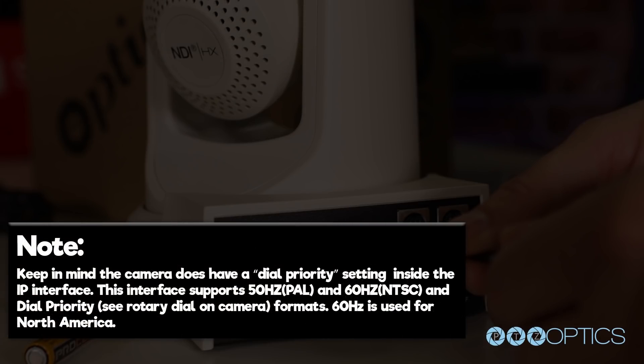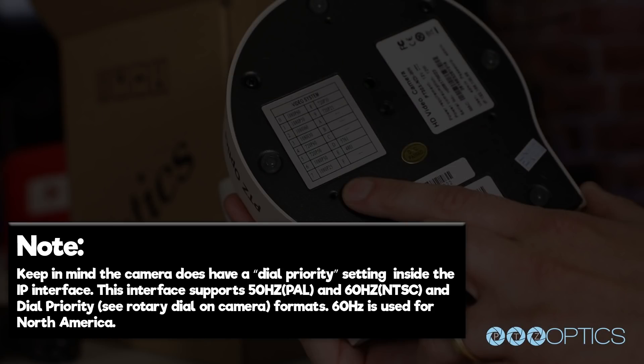Keep in mind the camera does have a dial priority setting inside the IP interface. This camera supports 50 hertz, which is PAL, and 60 hertz, which is NTSC. The dial priority rotary dial on the back of the camera supports these formats. 60 hertz is used in North America and 50 hertz is generally used in Europe.